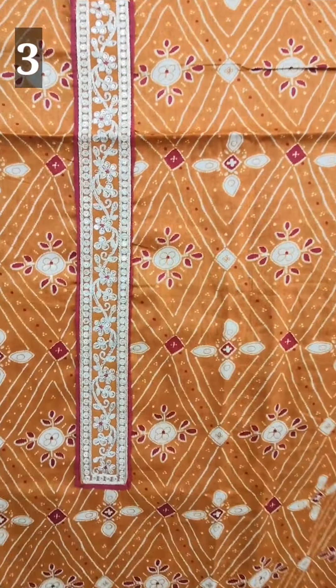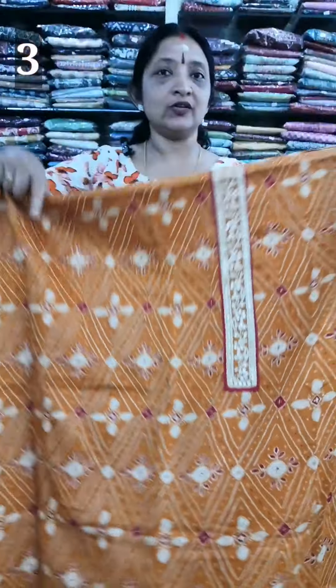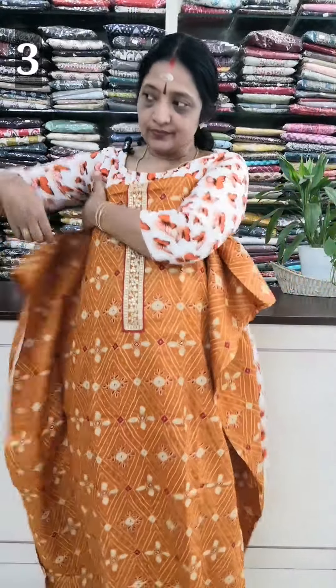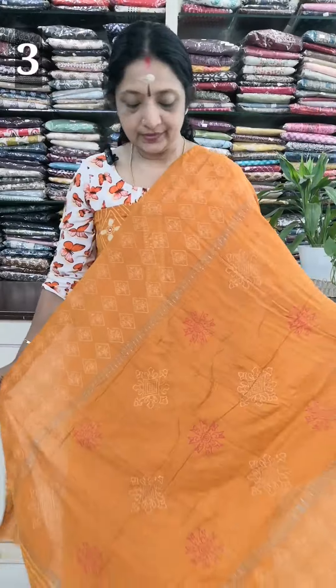The bottom is a red color. The bottom is a print. The top length is 49 inches. The bottom is 100 inch. The top length is 100 inches. The bottom is semi-silk. They take the print only.